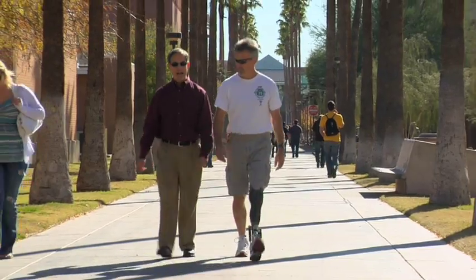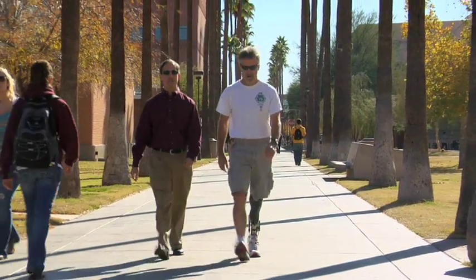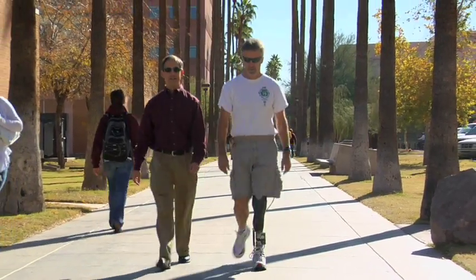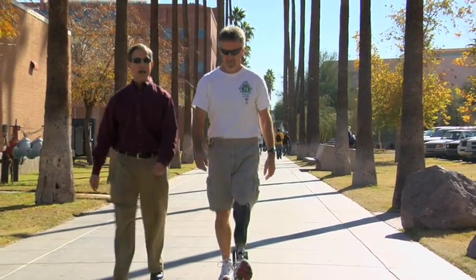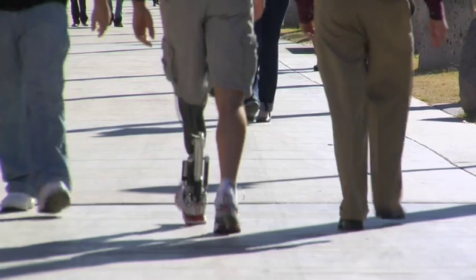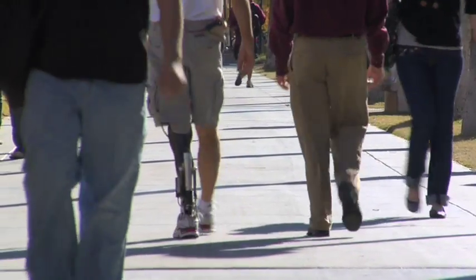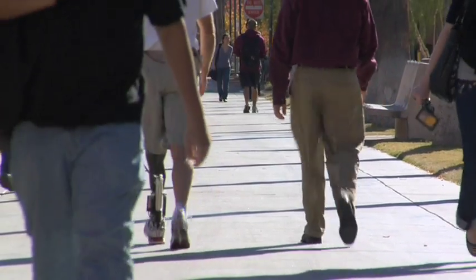The biggest thing is watching these guys' faces — they don't expect it to work because prosthetics haven't been so great. They put it on skeptical, but within two minutes they get used to it and they don't want to take it off. Since I lost my leg I've dreamt for so long of being able to walk normally again, and this really gives me that feeling — the one I dream about. It's just a smooth gait. It feels very, very normal.